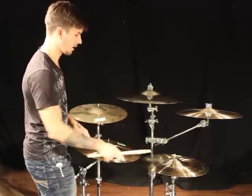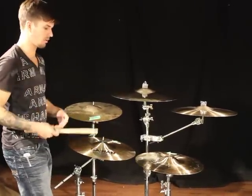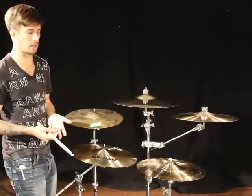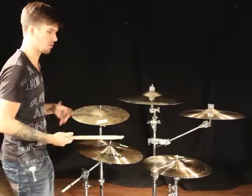And this one's the HHX Combo 18. These are both traditional finish, and they're similar to the Artisan family, but they've just played around with HHX and HH size hammer peens with some thinner crashes here. Let's check them all out one more time.